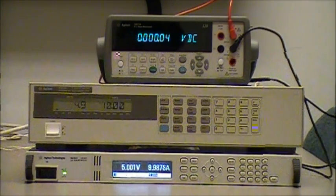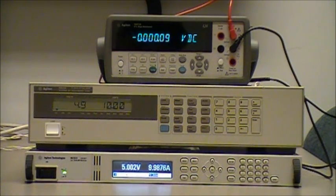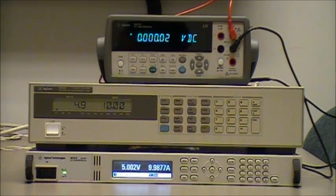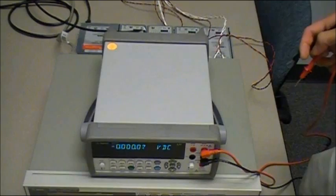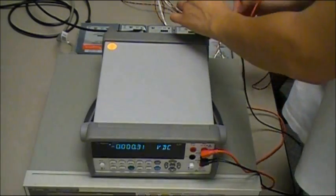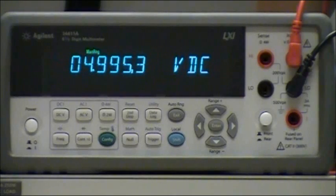I have the power supply set to a constant voltage of 5 volts, and the load is drawing a constant 10 amps of current. With the power supply now in remote sense mode, I'm going to use the Agilent 34411A digital multimeter to take a measurement at the inputs of the load. As you can see, the plus and minus input terminals of the load have 5 volts across them.